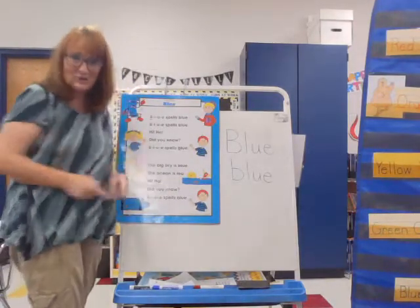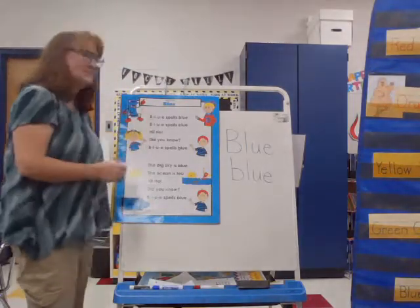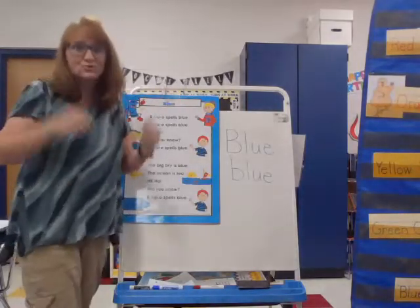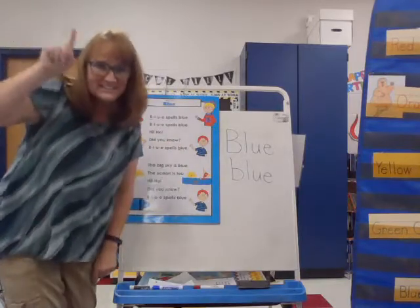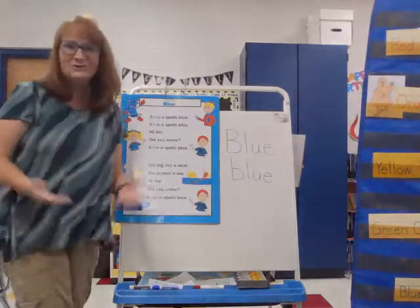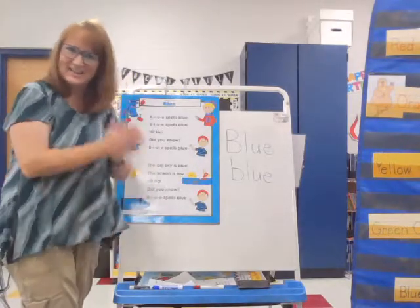Are you ready to sing it together? I like this one. Ready? B, L, U, E spells blue. B, L, U, E spells blue. Hi-ho, did you know? B, L, U, E spells blue. The big sky is blue. The ocean is too. Hi-ho, did you know? B, L, U, E spells blue. Good job.